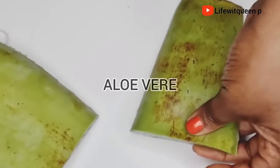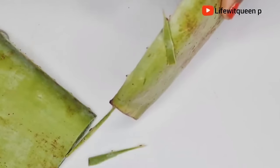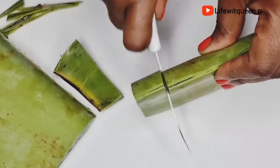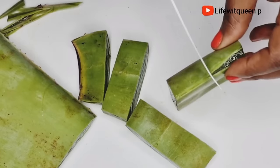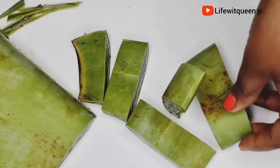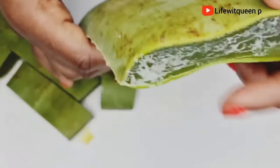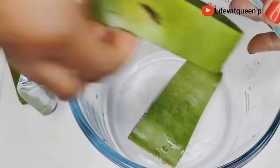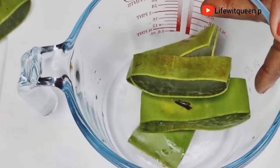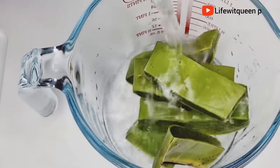The first ingredient we're going to need for this leave-in spray is aloe vera. I'm going to go ahead and cut the aloe vera into small pieces. Aloe vera can cause scalp irritation for some people because it contains latex. Since we're going to be using this spray as a leave-in, I suggest you soak your aloe vera for one hour to remove the latex so you don't have any scalp irritation. I went ahead and added water to the aloe vera and covered it for one hour.